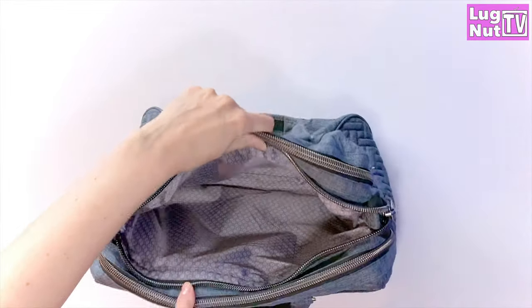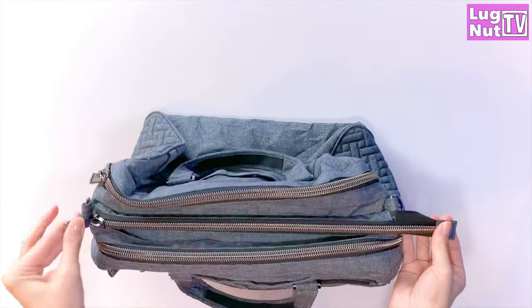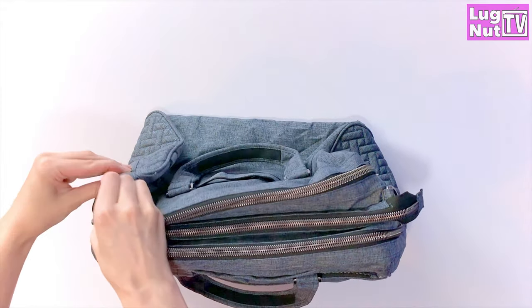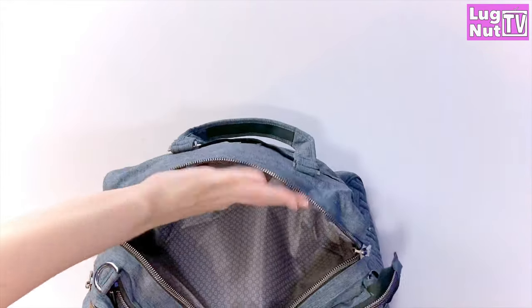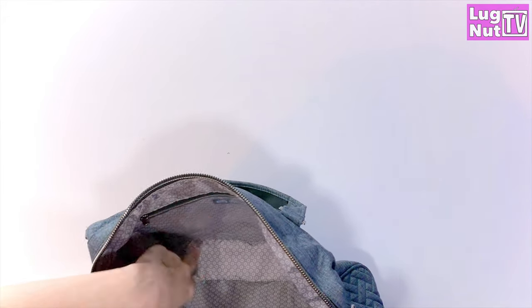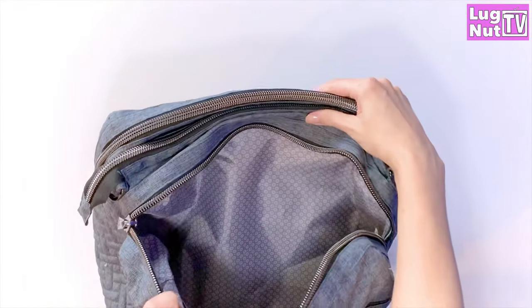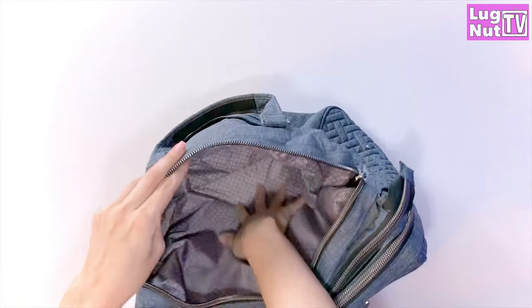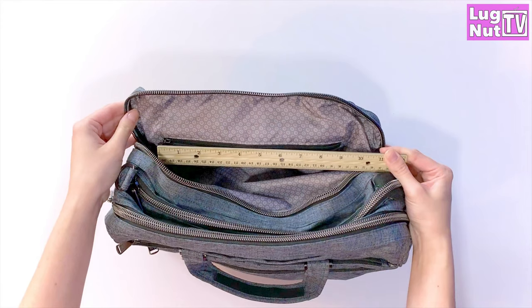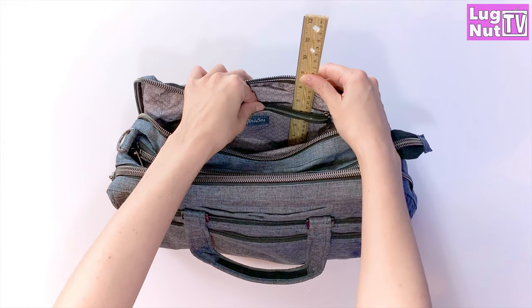There are no additional organizational features in the middle compartment, but it does have a pull tab zipper to make it easier to open and close. In the last compartment, you have a clear view pocket. On the bottom of the bag, it's got its own space, so in this pocket you're not going to be fighting for real estate with the center compartment. The pocket is 9 inches across and 6 inches deep.